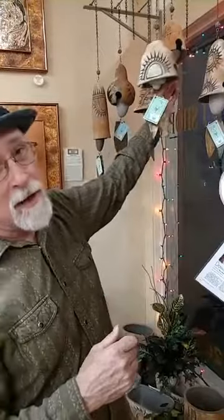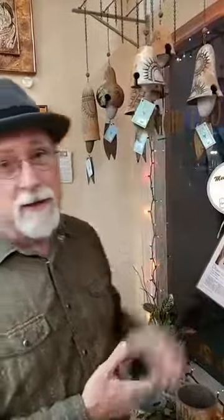Then I take a razor blade and carve each design, just as you see here. Usually I put a different design on each side of the bell. Once they've been carved, I let them dry, and once I have enough of them, I fire them in a big gas fire kiln, up to about 2,200 degrees. Once they're fired, I get them out and assemble each and every one with copper wire and steel chain.